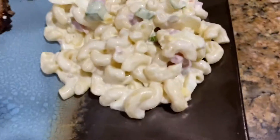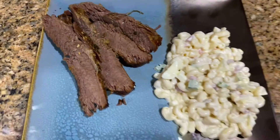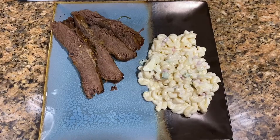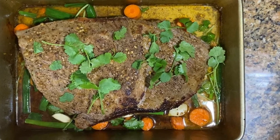Y así como lo estamos sirviendo — unos coditos en este caso. This is how we serve it this time around. There you have it — hope you enjoy it. Espero que les guste. Recuerda de ver los demás videos de mi canal. Gracias por estar con nosotros.